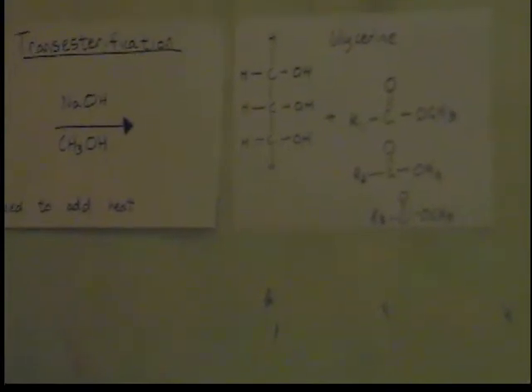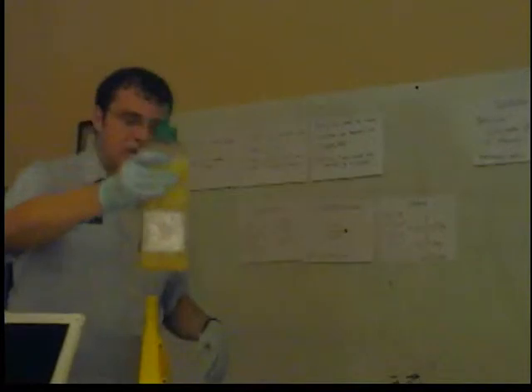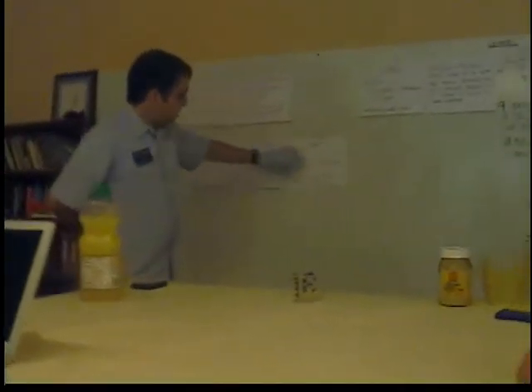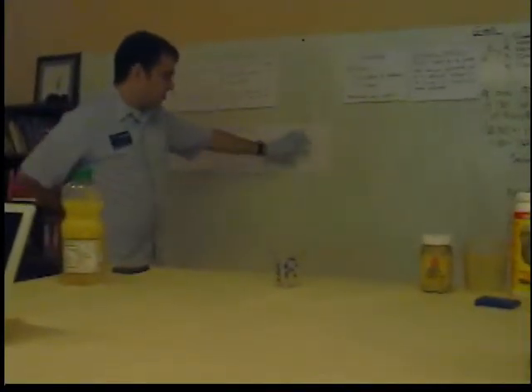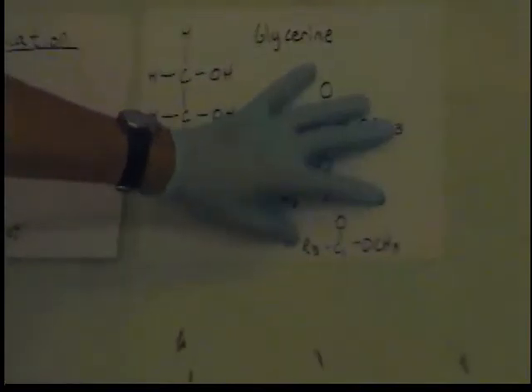What's happening right now is a transesterification process. Some of the glycerin is being formed and some of the biodiesel is being formed. Glycerin is usually about 20% of this reaction. After about 20 minutes you'll start seeing an orange layer form at the bottom — that's the glycerin. You just drain that out, refine it, or use it directly in soap. Once that's removed, you basically have biodiesel. You can also drip water on it or use other techniques to clean it up a bit.